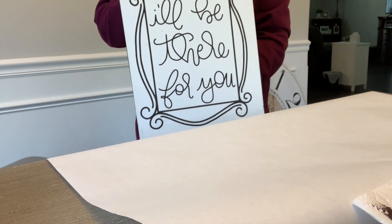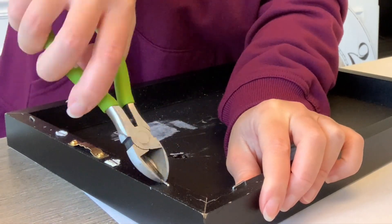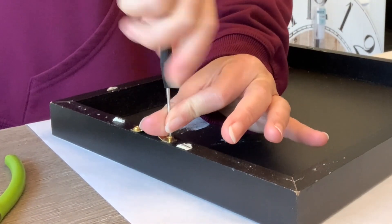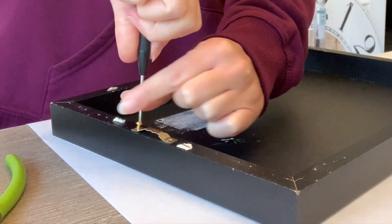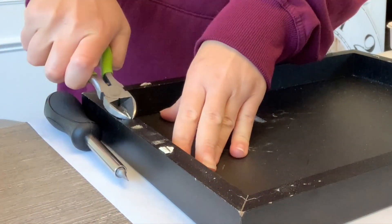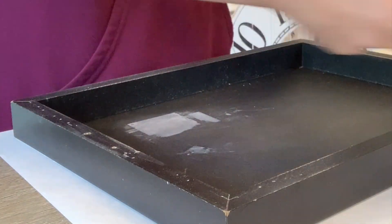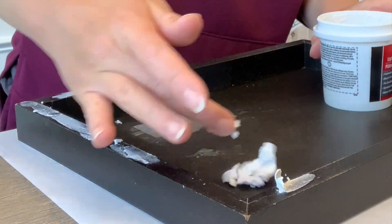For our first tray I'm going to be using a sign that I picked up from Hobby Lobby on clearance, but you could use anything like this — find it at a thrift store, on clearance, or maybe an old sign you have laying around. These are fairly easy to come by. We're going to take off the staples and hardware from the back, since the back is going to be the main surface of the tray. Then we'll sand everything down to smooth it out, take some lightweight spackling to fill in the holes, let that dry, and sand it down as well.